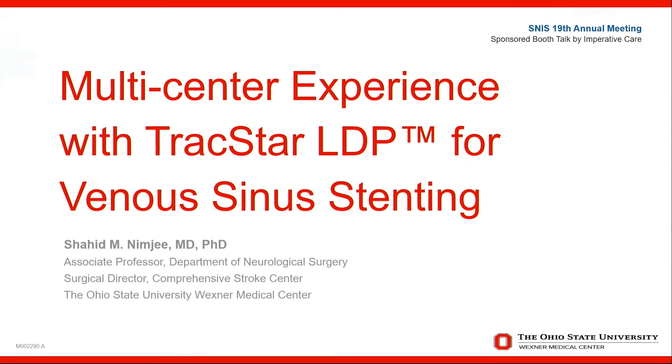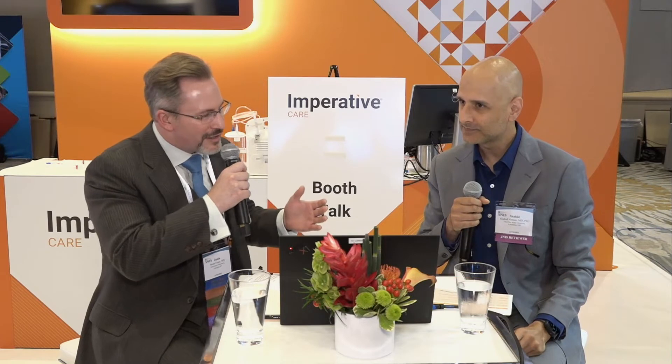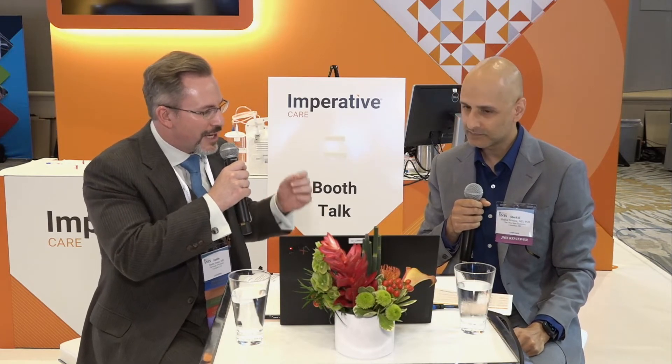Well, hello there. I'm here at Imperative Care with Dr. Shahid Nimji of Ohio State University. Thanks for being here today. Thank you for having me, Justin. A pleasure to be here. So we're going to talk a little bit about intracranial hypertension. Can you tell us about your practice?